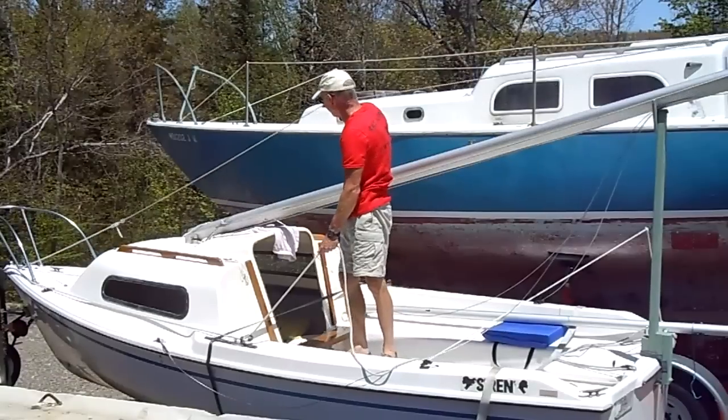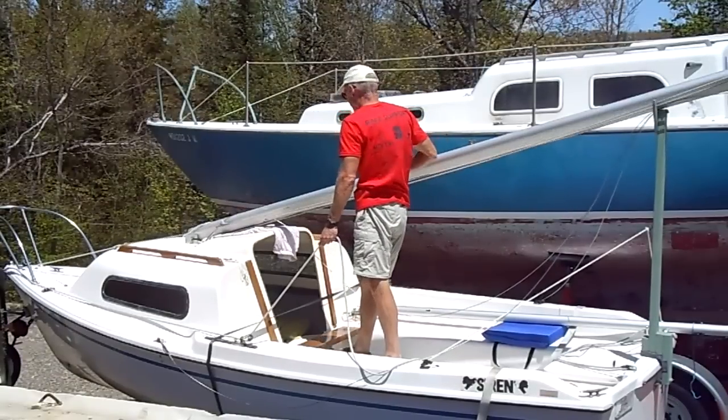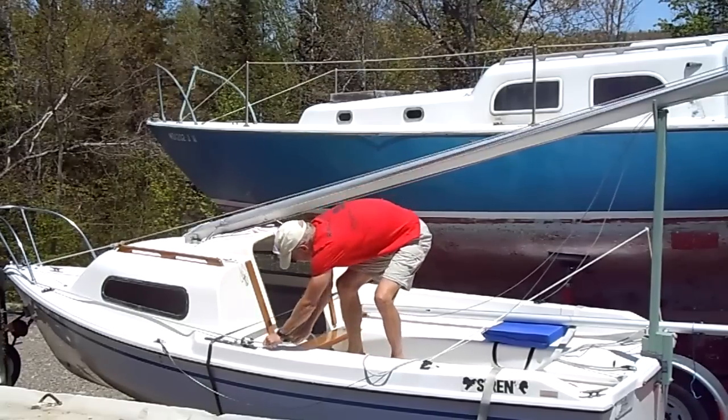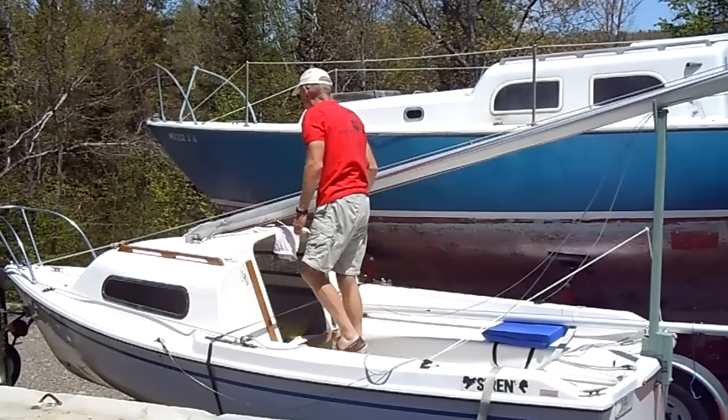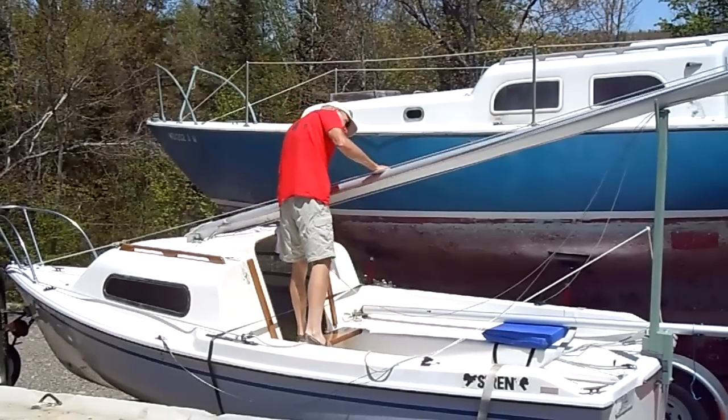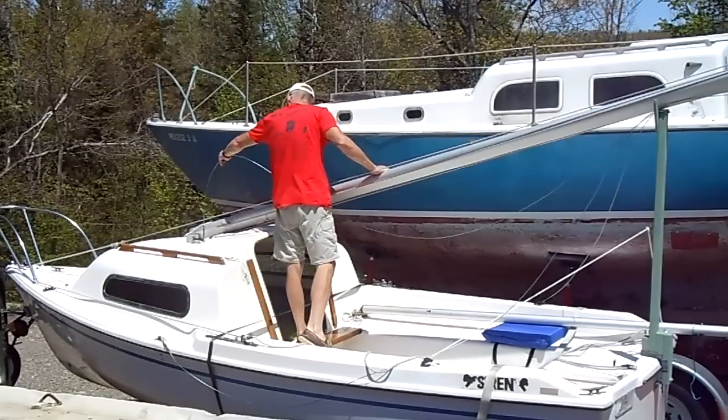Tension up. Still making sure things are going to run free. It is a pain if a halyard or a shroud gets caught up when it's going up.